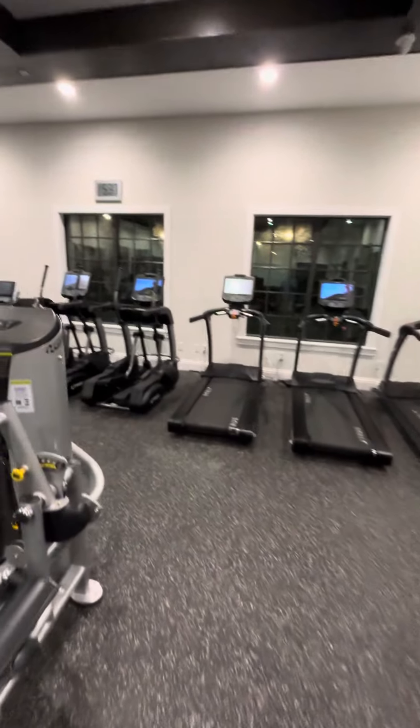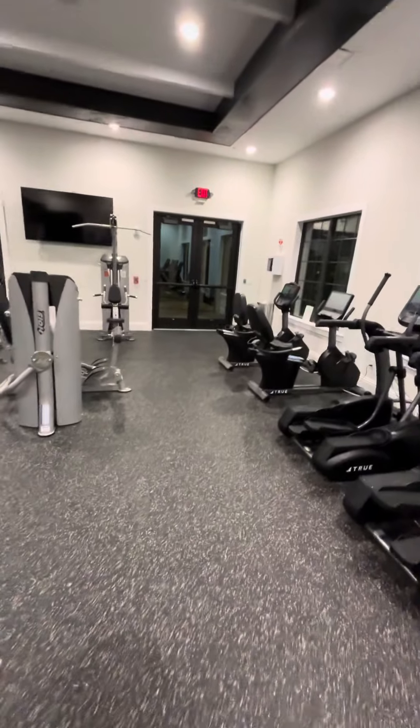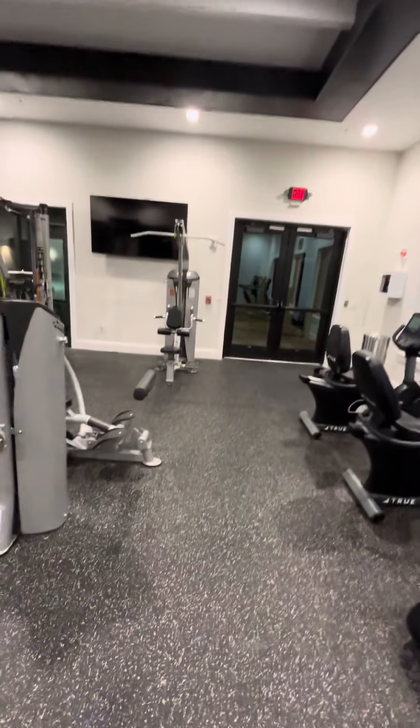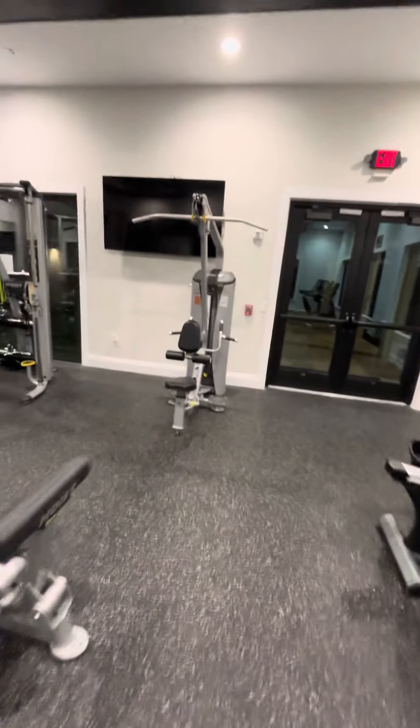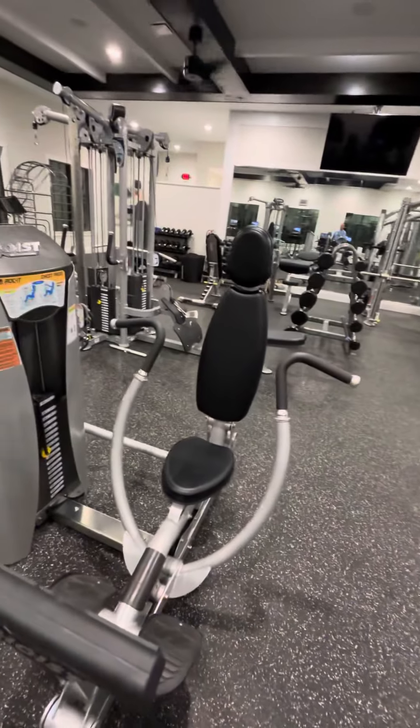Three treads, two ellipticals, two sit-down bikes. This is like a back lat pull. Chest press.